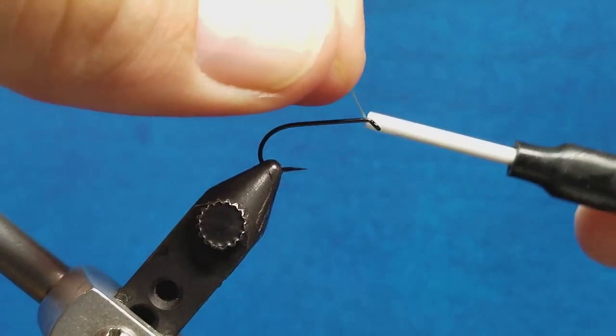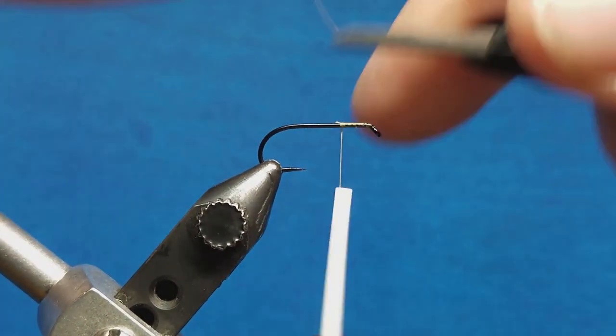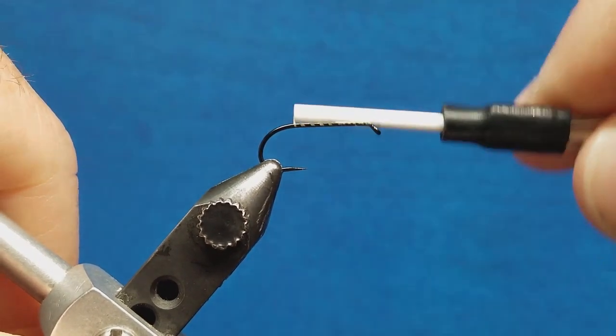I'm going to come in with my 8-out thread, attach it just behind the eye of the hook, snip off the excess, and wrap rearward to the bend of the hook.